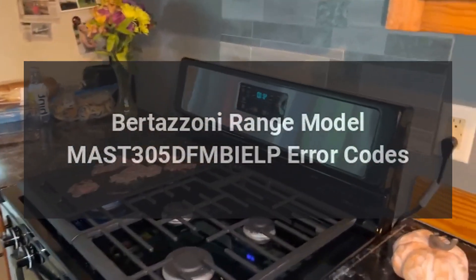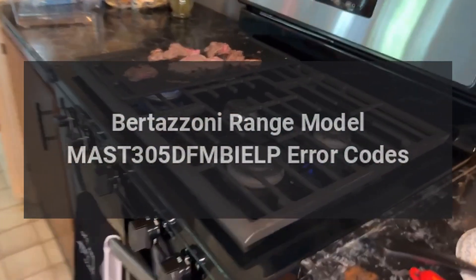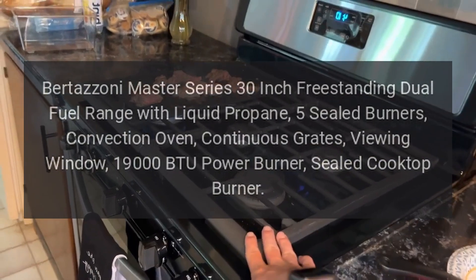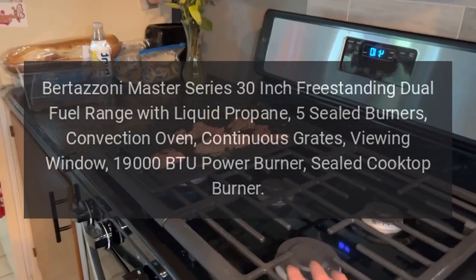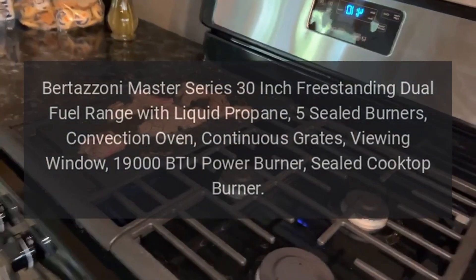Bertazzoni Range Model MAST305DFMB IELP Error Codes. Bertazzoni Master Series 30-Inch Freestanding Dual Fuel Range with Liquid Propane, 5 Sealed Burners, Convection Oven, Continuous Grates, Viewing Window, 19,000 BTU Power Burner, Sealed Cooktop Burner.